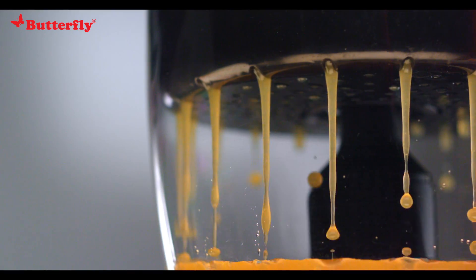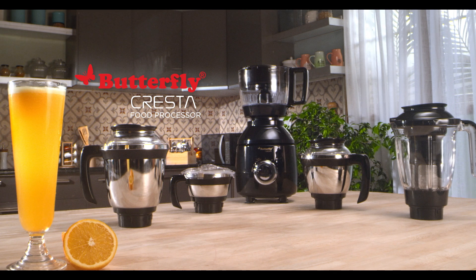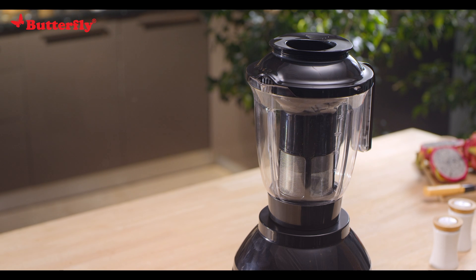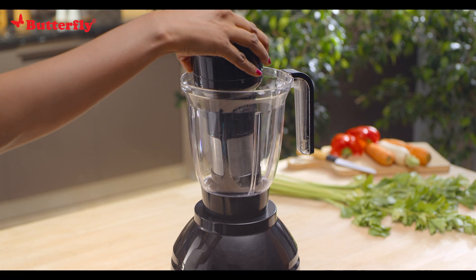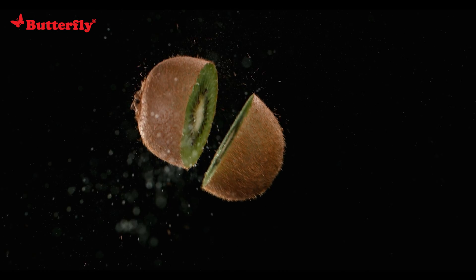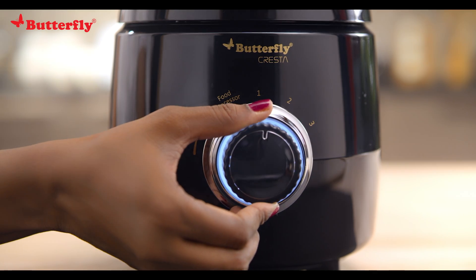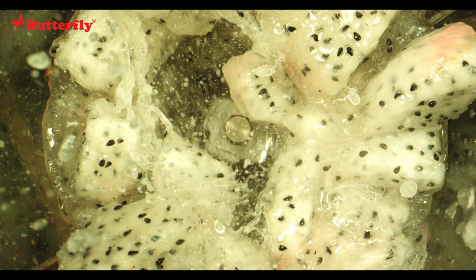Now let's move on to the juicer jar. Cresta's juicer jar can produce yummy juices in a matter of minutes. To use it, place the juicer jar on the mixer and turn it clockwise to lock. Take the juicer extractor, place it inside the jar in the provision made, close the lid, and rotate clockwise to lock. Drop the cut fruits into the extractor, hold the pusher with one hand, switch on the food processor, and push the pusher gently. Add water as needed and repeat the process to maximize the juice extracted.